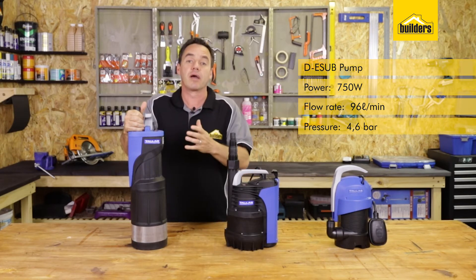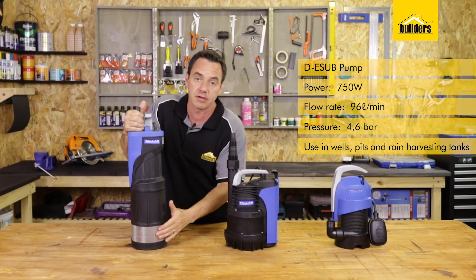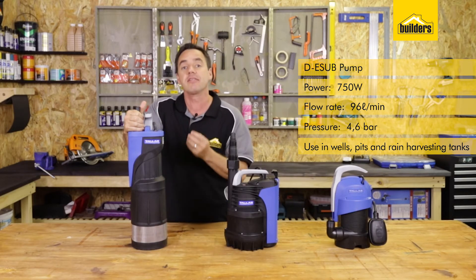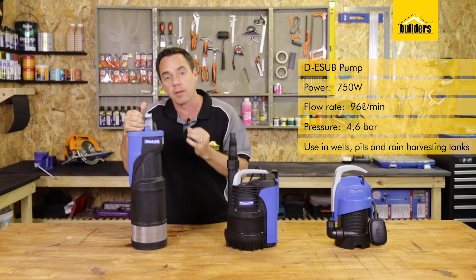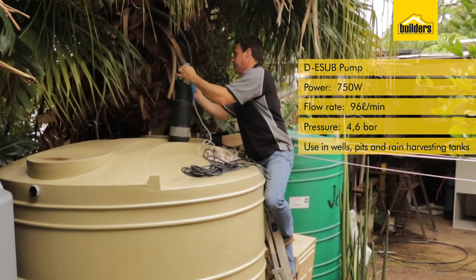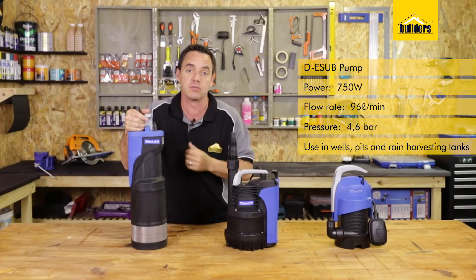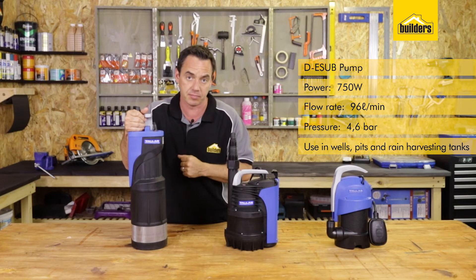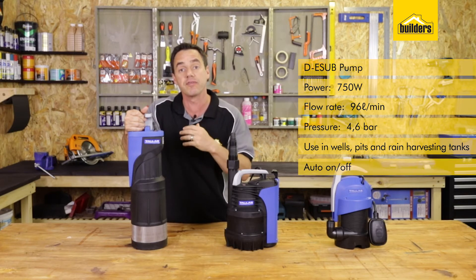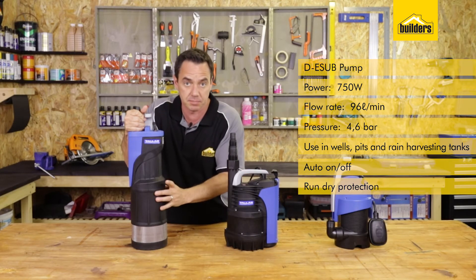You can use it in deep areas like wells and pits. It has a gauze to stop any large particles getting inside and damaging the pump. It's also ideal for a rainwater harvesting solution where you want high volume and high pressure. You can submerge this into your water tank and pump out accordingly to your irrigation system or to your home as a municipal backup supply. It has auto switching so it turns itself on and off as you open and close the tap.